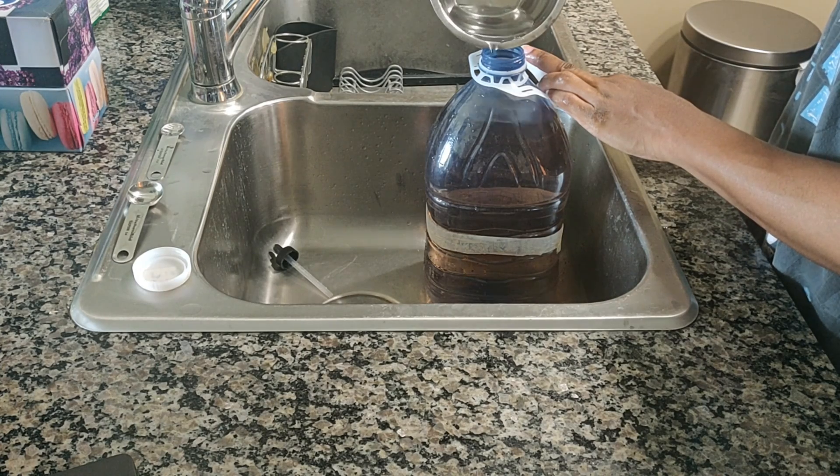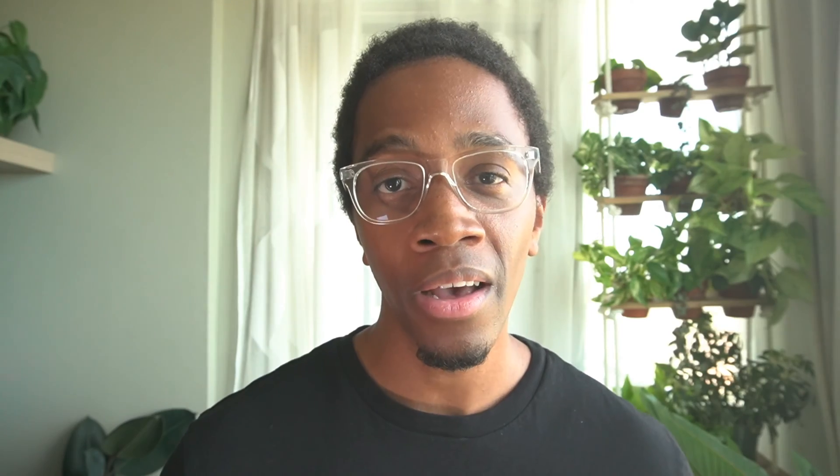I keep three bottles to maintain my plants in semi-hydro: a seedling mix, a full mix, and pH adjusted water. If you have a lot of plants in semi-hydro, it may be wise to keep more of these on hand because you'll be measuring and mixing these ingredients less frequently.